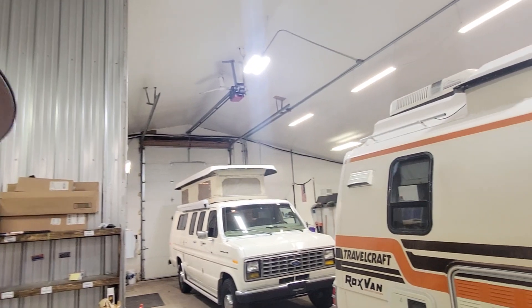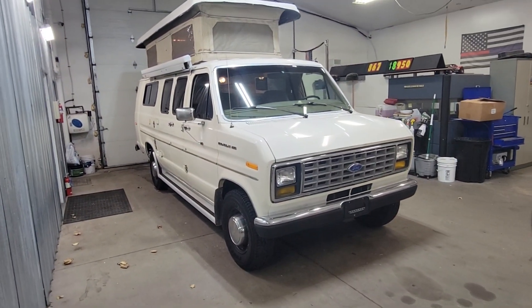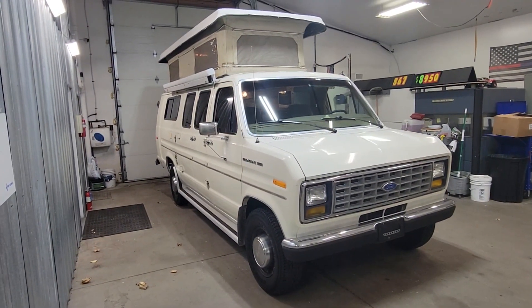Hey folks, Darren from Deon Auto Sales. Got a video I want to do on our '88 Ford Sportsmobile that is up for sale. We'll do a quick lap around to check it out inside and out — just going to give you the quick rundown on it.